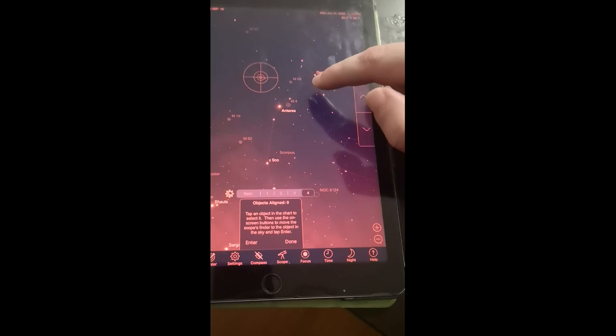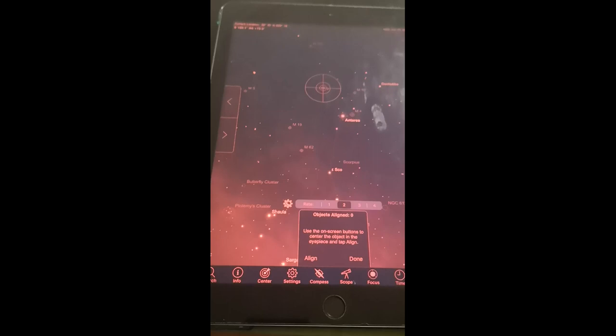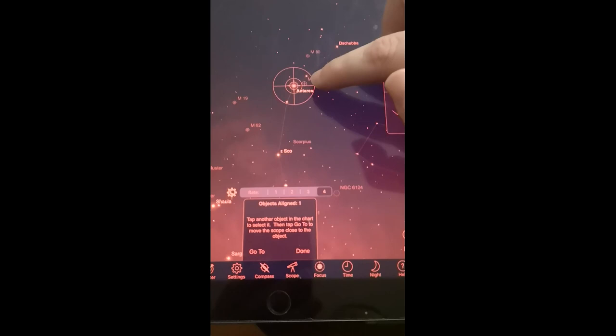You just need to find the star with the range finder and point there with the hot dot. I have it pointed to Antares in my scope using the range finder, but as you can see in the app it's not precisely pointed there yet - that's where the alignment begins. You tap Enter to tell the software this is where the scope is looking, then the speed changes. Now do the fine alignment: centralize the object in your eyepiece, then click Align. It will confirm one object is now aligned.